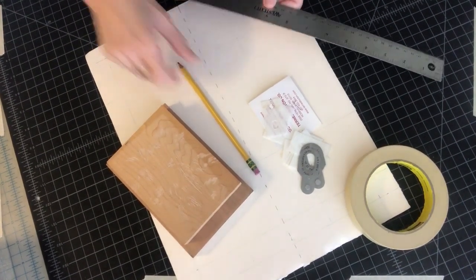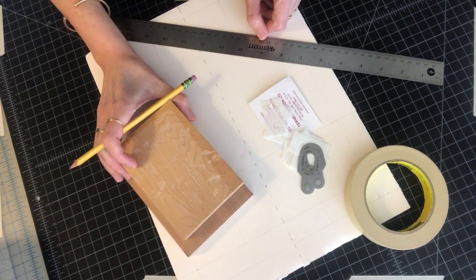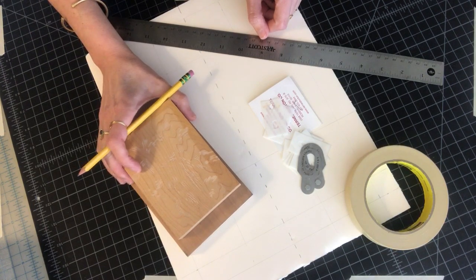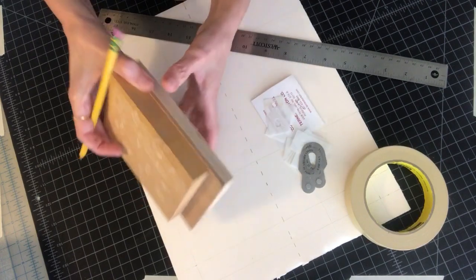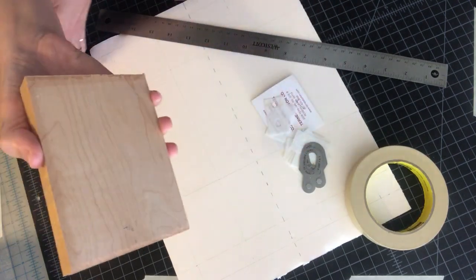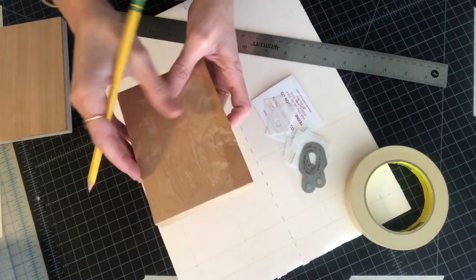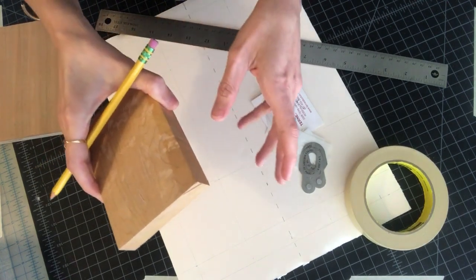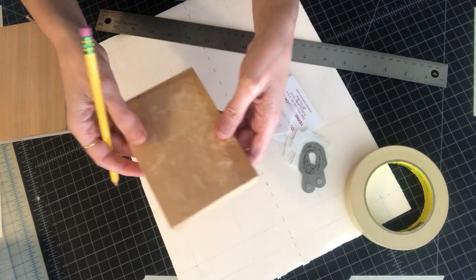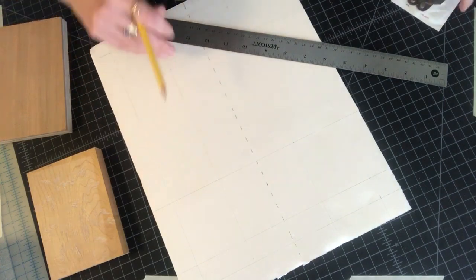Hi everybody! I'm here to give you a little peek into how I make registration systems for relief block prints. So that would include MDF-backed linoleum, plywood, shinna plywood-backed cherry from McLean's, and also just a panel of wood from the hardware store. When I'm doing relief, it's really important that I have a reliable and stable registration system. So I'm going to make a jig out of a piece of foam core board that I have here.